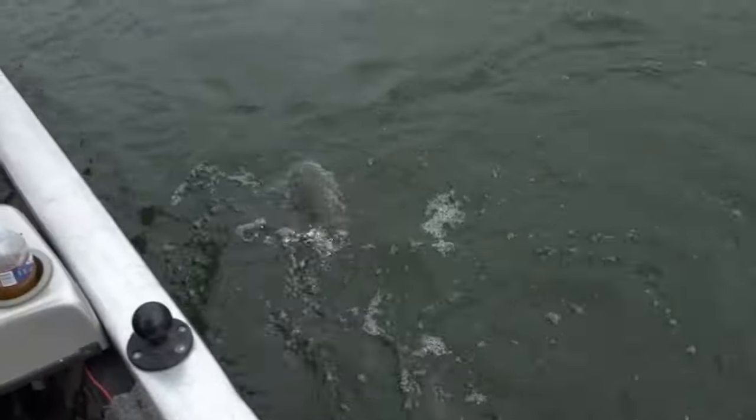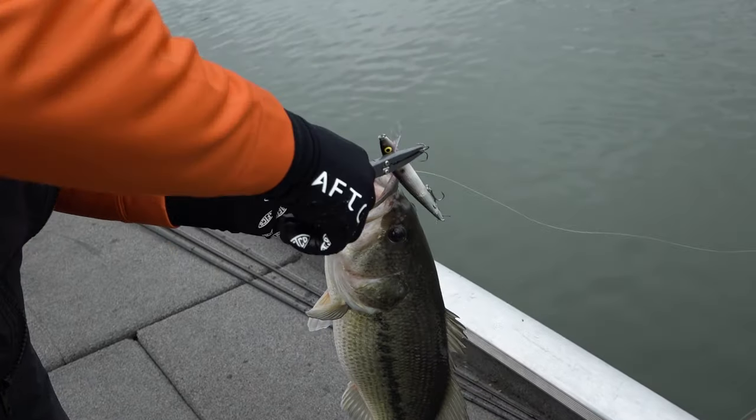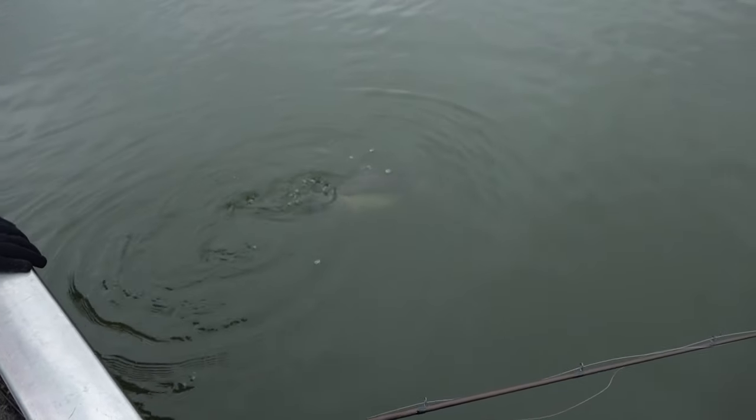If I'm looking for a kicker to put in a live well, this is what I'm picking up. Anywhere you've got clear water — river system or lake — threadfin, gizzard shad, it doesn't matter, it represents them all.